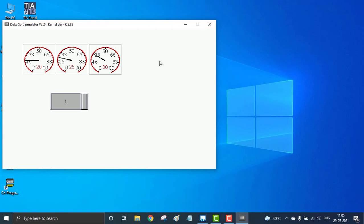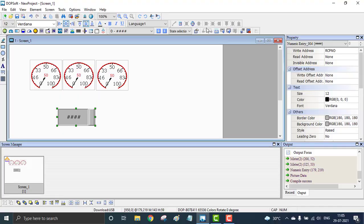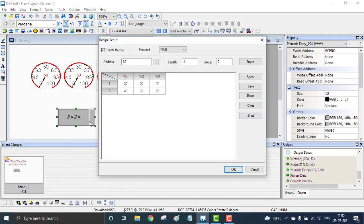To close the simulation, hit the Close button. You can go back to Options, then Recipe, to see the values — 20, 25, 30 and 40, 30, 50. If you want to add more, you can add groups. If you want more motors, increase the length and add the desired speeds. That's all about the recipe control — thank you.